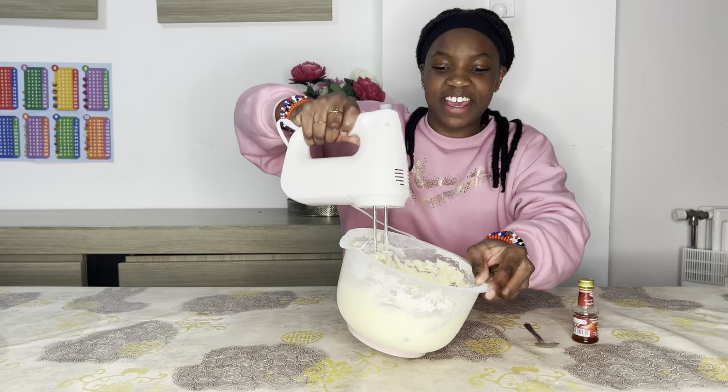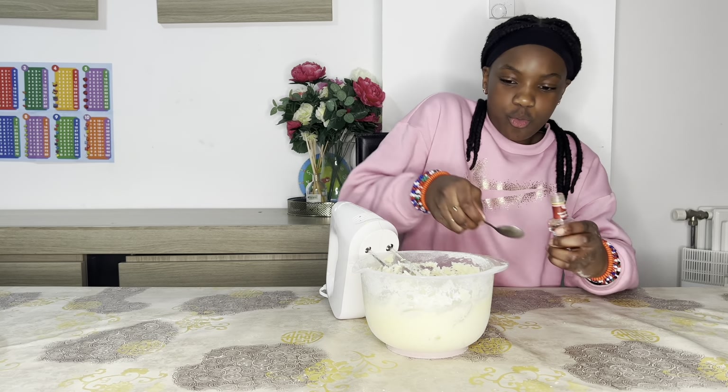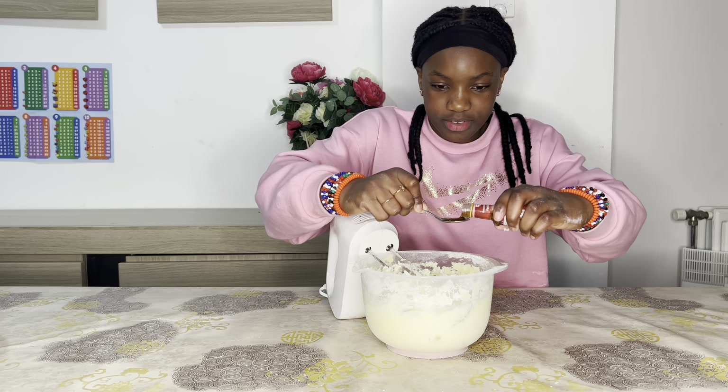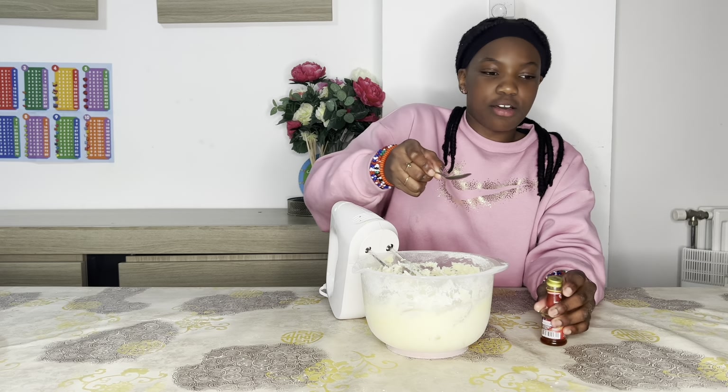Now we are going to add a little bit of vanilla — one teaspoon of vanilla, that's going to be enough. And then we're going to mix that up.